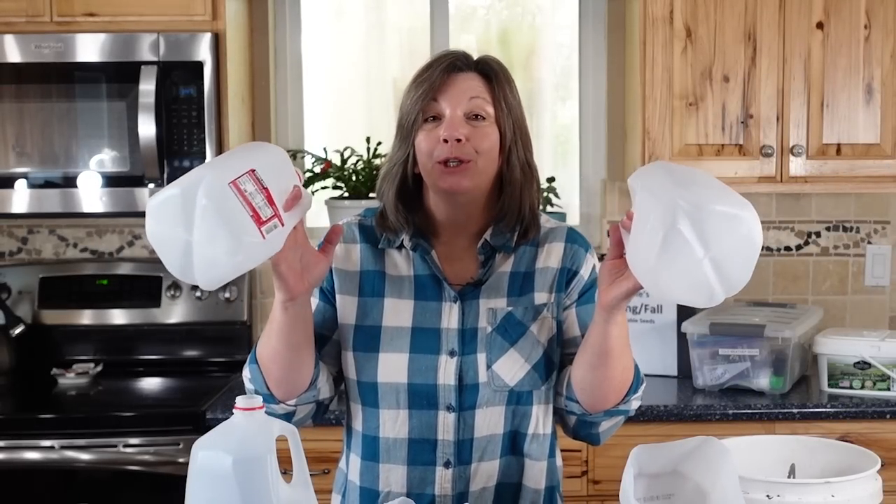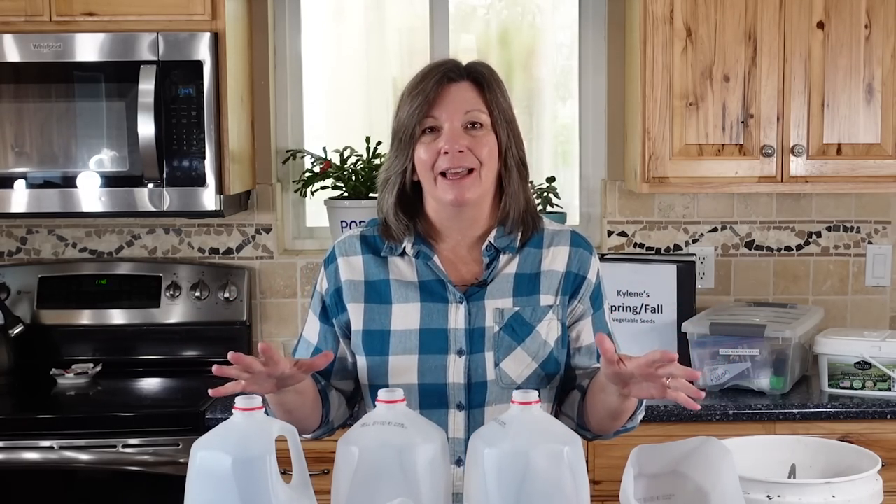Today I'm going to show you how you can use trash to start your seedlings outdoors without babysitting them, without any lights, and for really, really cheap.